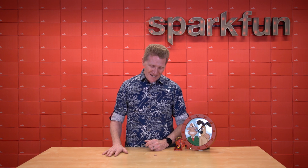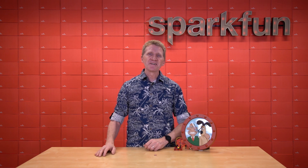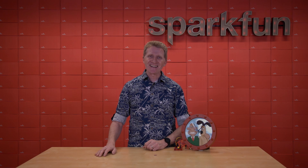The new SparkFun Mini Stepper Motor Driver. Pick up yours over on our website. And as always, stay safe, be kind, and happy hacking.